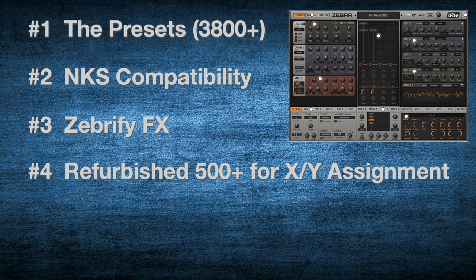Number four: the developers at U-he have refurbished more than 500 of the presets for XY pad assignment capability, which is ideal for performance and just fun to play with. Number five, last but not least: if you buy the Legacy collection you'll also get Zebra 3 at a reduced price, and we're already seeing clues and hints about what's coming in Zebra 3. It looks great and it's very exciting.